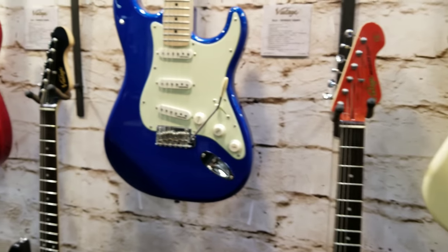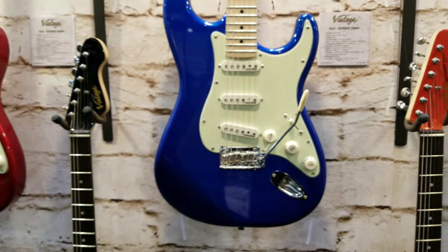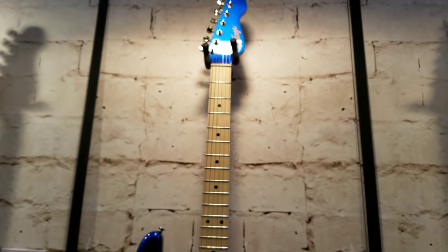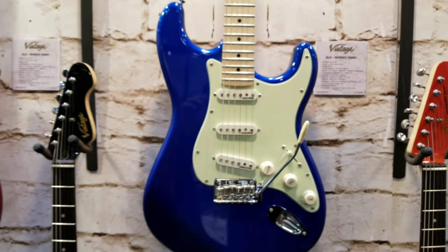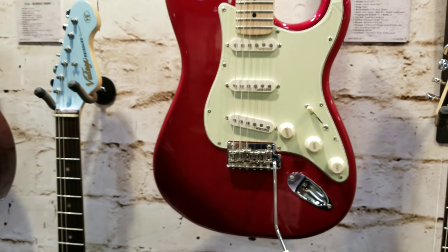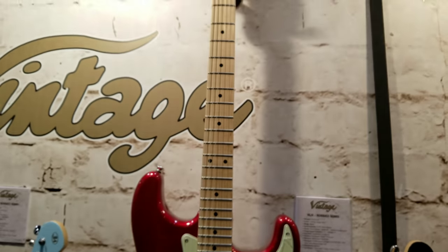It looks like they're going for the non-vintage look this year. You got the blue one here, but again with the matching headstock — a lot of nice detail work on the fretboards. And now here's red, and again with the matching headstock.